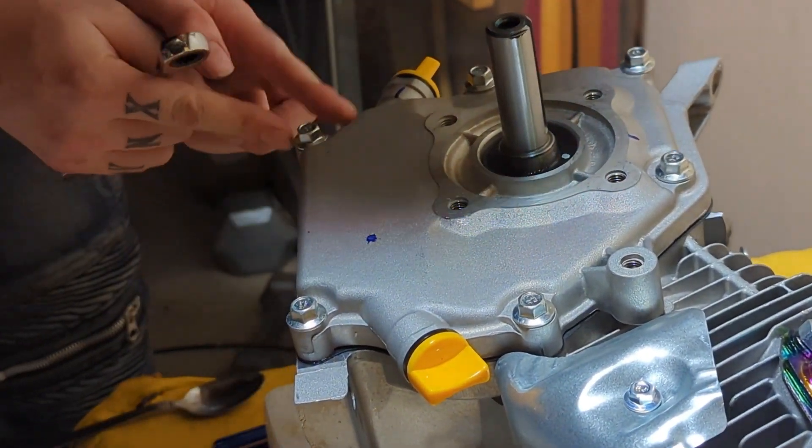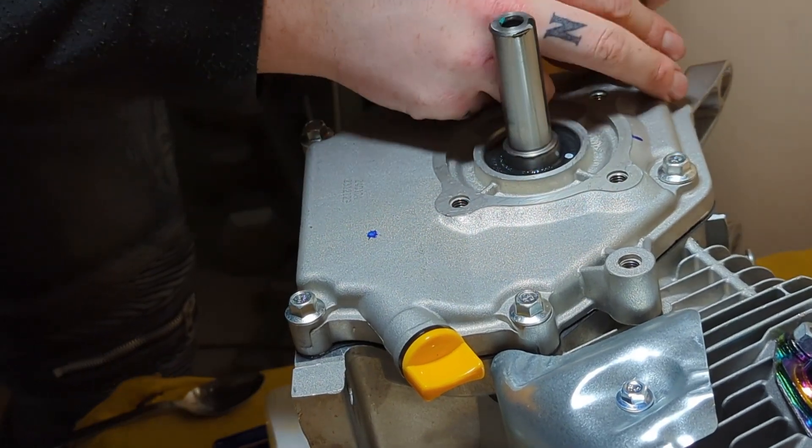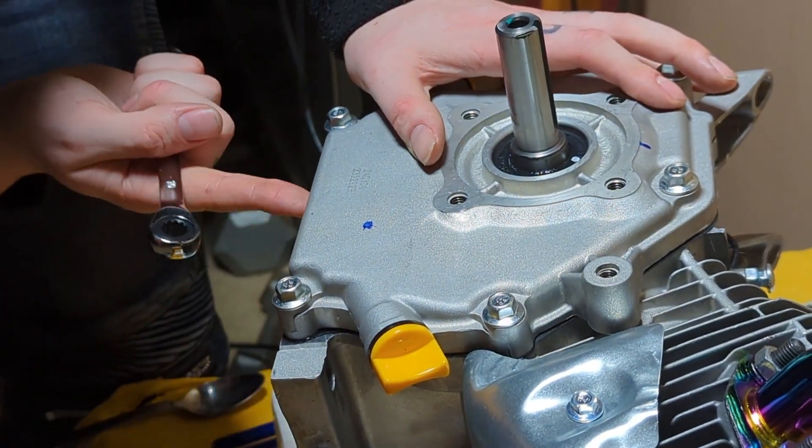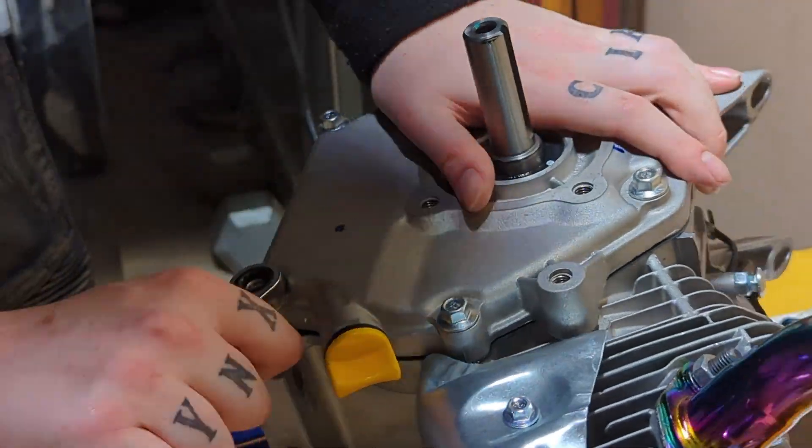Once again here, making sure to tighten all the bolts by hand and then tighten them evenly, swapping 90 degrees from bolt to bolt to make sure you get an even seal.